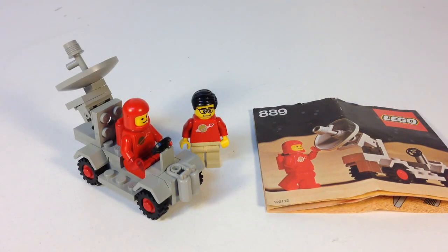Thanks for watching this video about the Radar Truck, set 889 from 1979, with the very hard to find red stickered torso spaceman. Aren't you glad you don't have to put as many stickers on torsos nowadays? Be sure to like the video, comment, and check out my Lego space playlist — I'll be continuing to add more. I'm going to try to get the M-Tron, the Blacktron, Space Police 1, Space Police 2, Ice Planet, Futuron, and on and on. Thanks for watching — this is Brickzar.